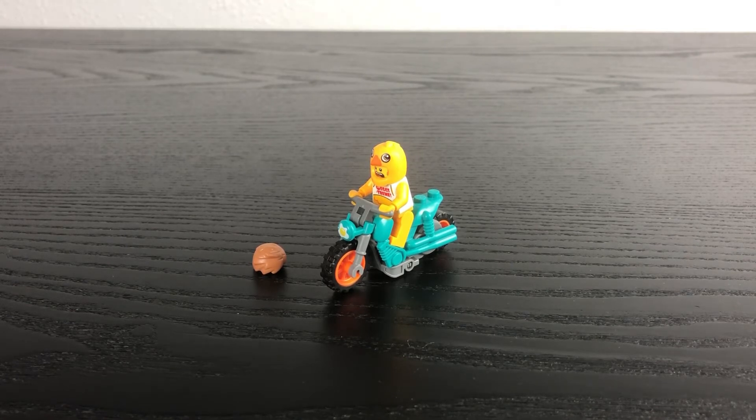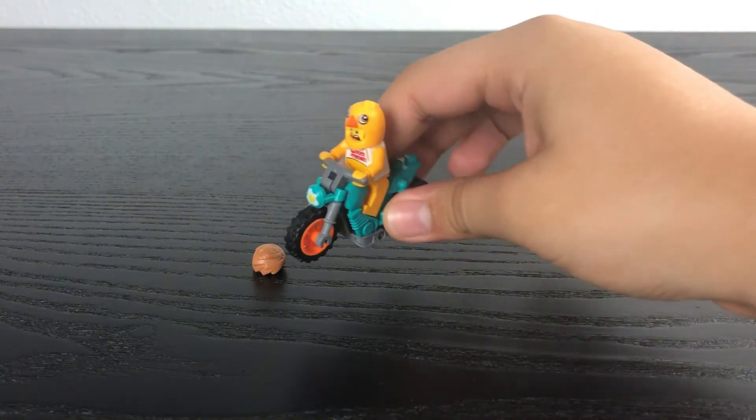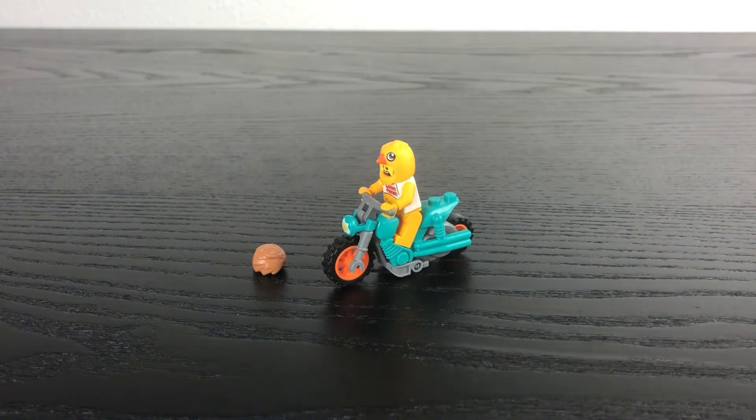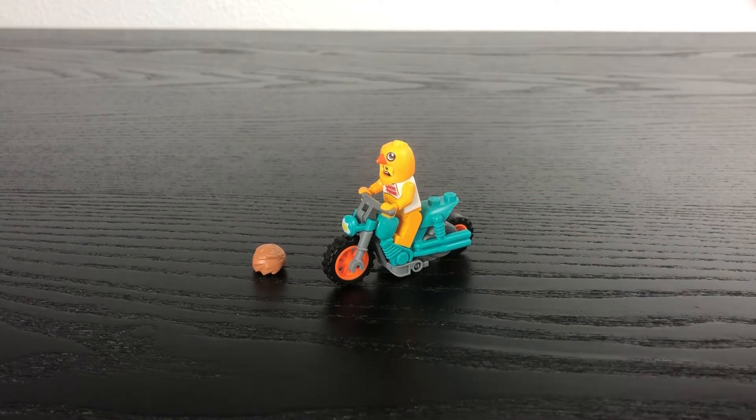Overall, just like the Rocket Stunt Bike, I really do like the cool feature where the bike uses a flywheel mechanism to go really fast and do stunts. I really hope we get to see more Lego City sets like this in the future. Overall, this is a really cool set, and for those of you who want something cool or unique in your Lego collection, this is the kind of set just for you.